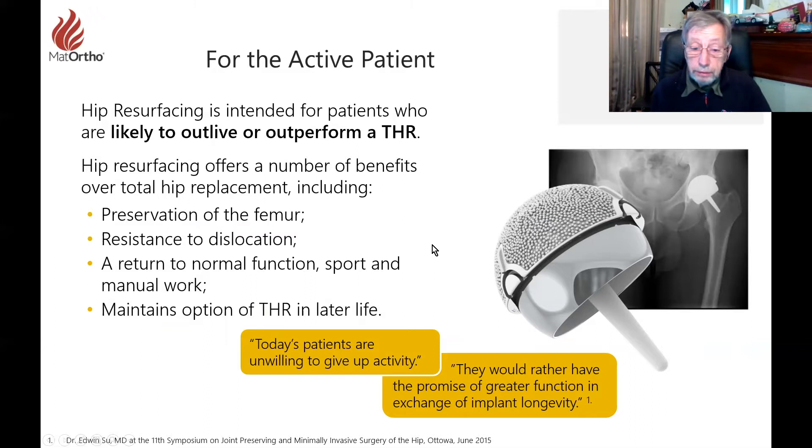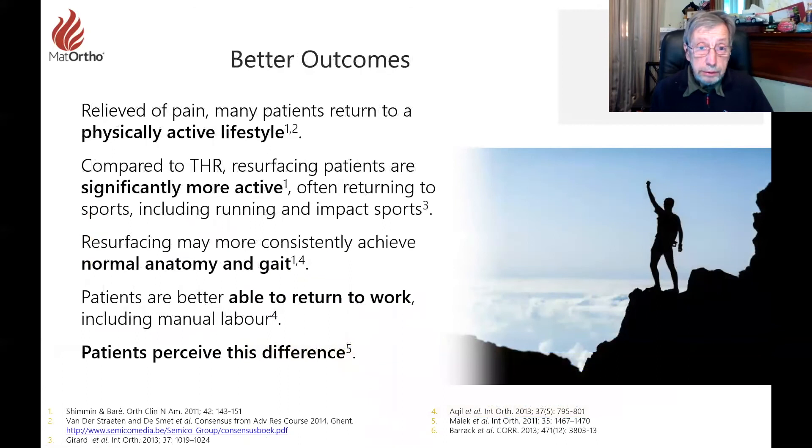Today's patients are unwilling to give up activity and would rather have the promise of greater function in exchange for implant longevity — that's a quote from Ed Su in the States. Resurfacing patients are significantly more active than THR patients, which is a fact even when comparing the same age groups. There's a debate over whether the hip itself provides more function or whether more active patients simply seek it out, but it does make certain activities possible.